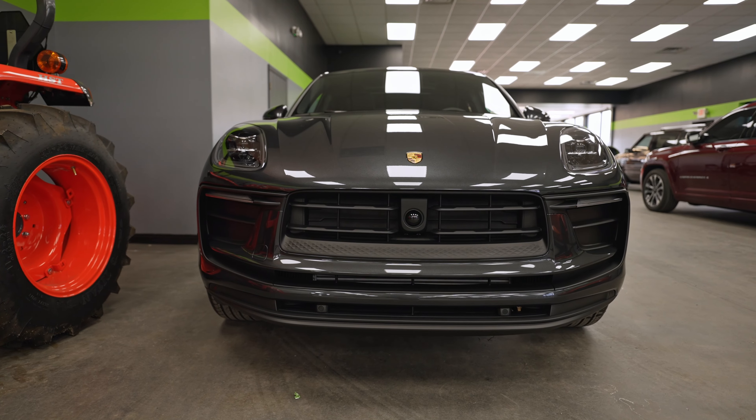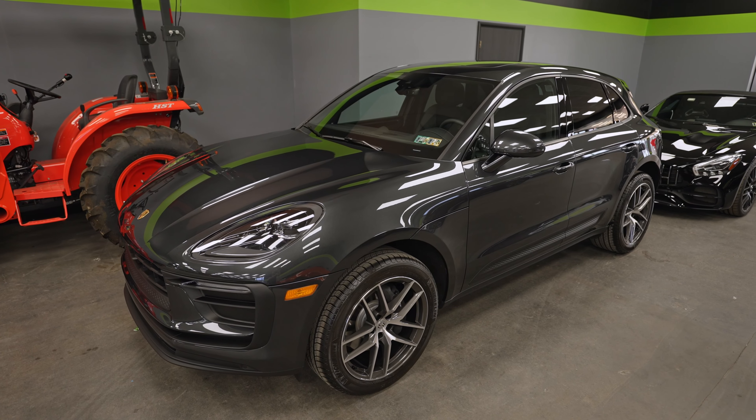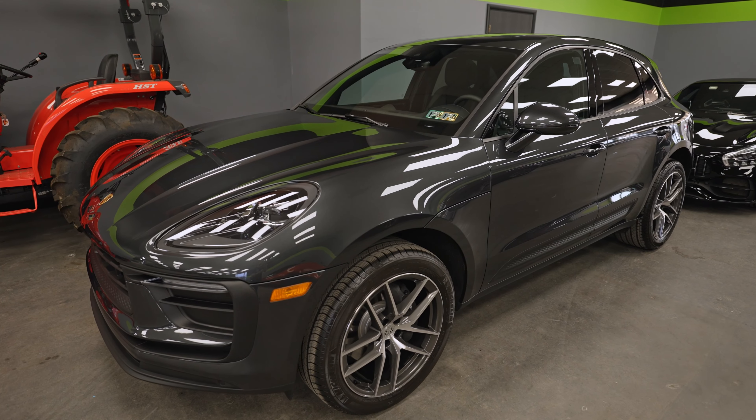Over here we have a Porsche Macan. This one came to us earlier in the week to get a full paint correction and an Expel Fusion Plus ceramic coating. It's a finished job just awaiting pickup at the moment.